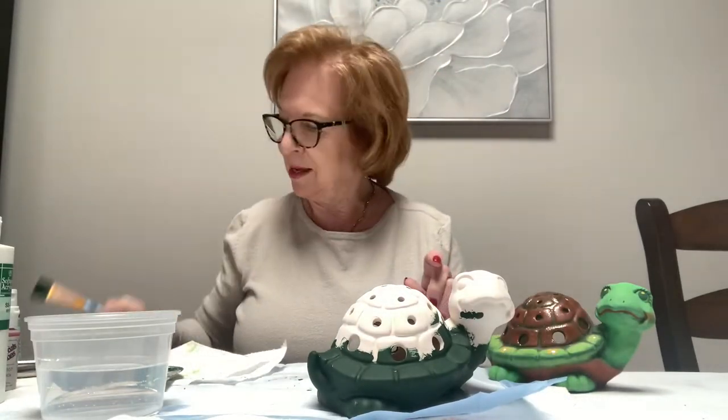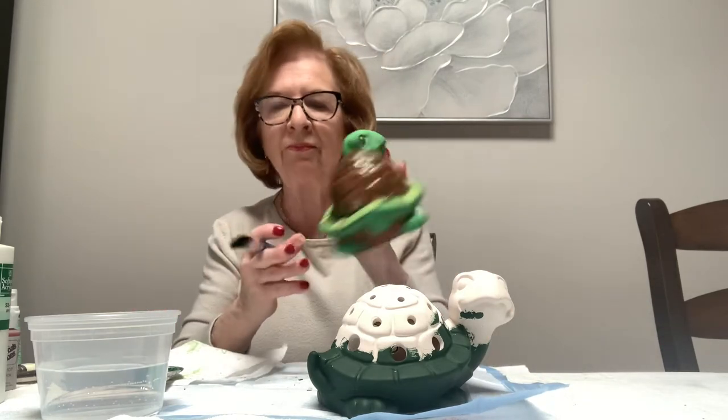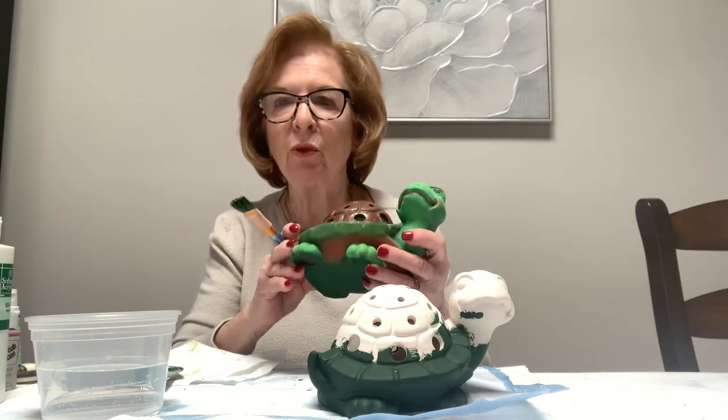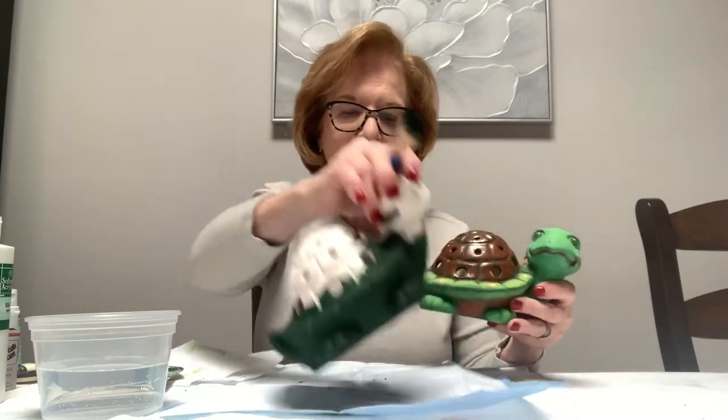Hi everyone, I'm Rosemary and today I'm going to be painting this cute little turtle lantern. The lantern is open in the back and you could put a tea light in there, or fairy lights are really nice to put in. A lit candle - don't leave unattended, there's a little piece of paper in there to warn you. If you want to put it out on your patio the lit candle is okay, but I think fairy lights are fantastic - the wire is stiff and you can put it where you want.